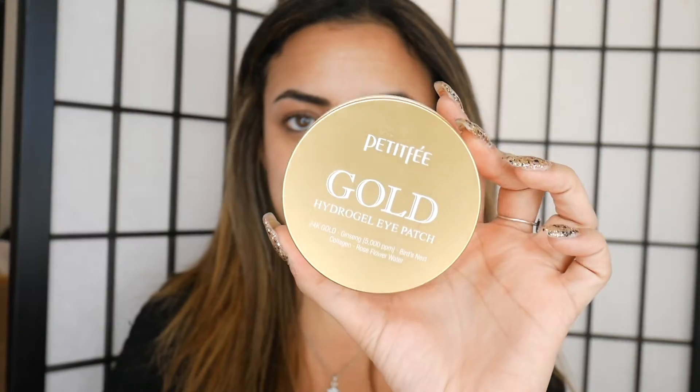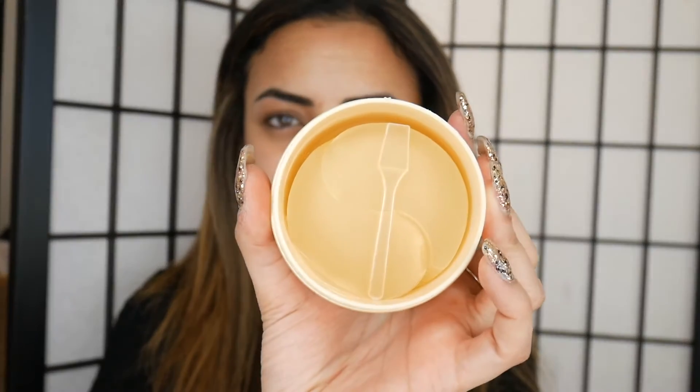To start off I'm going to be using the Petite Fee Gold Hydrogel Eye Patches. It comes in a pack like this and we got these off EyeHerb. They're basically just under eye gel patches which kind of nicely hydrate your under eyes.